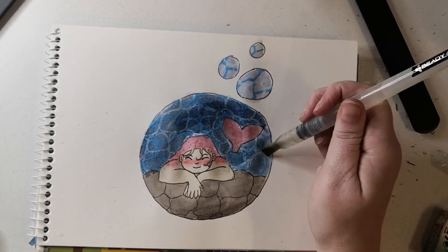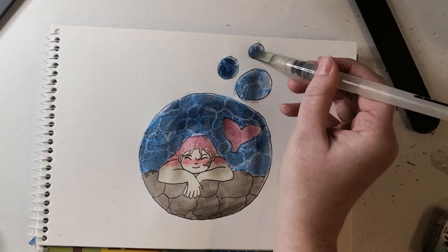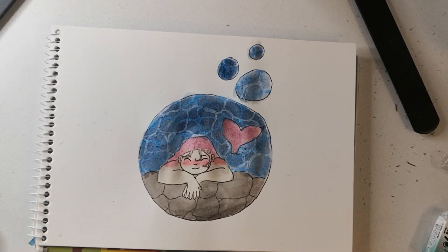I might do another couple of mermaids for May. It was fun. Bye!